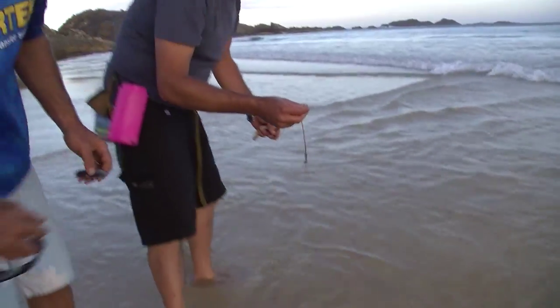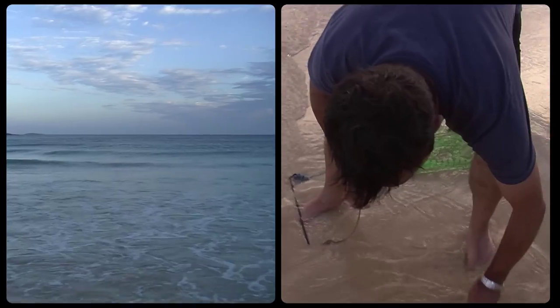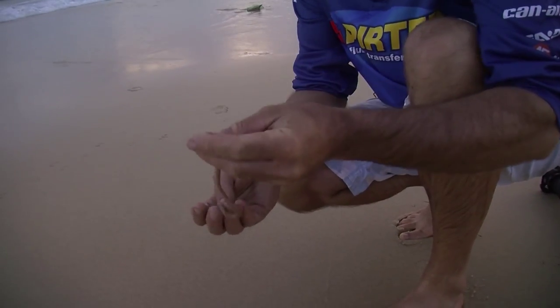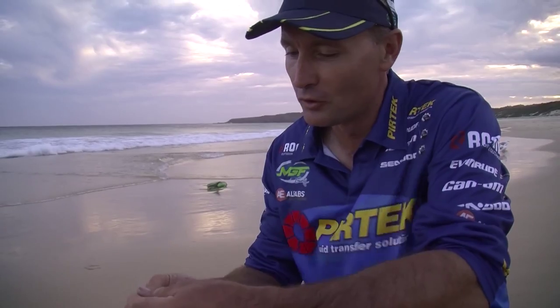How'd he come? He's a bit small. That's a sensational looking beach worm — I didn't catch it, Cain caught it, I'm happy to say that. He's so good at doing it. He's got his young son there, Harry, teaching him what to do.